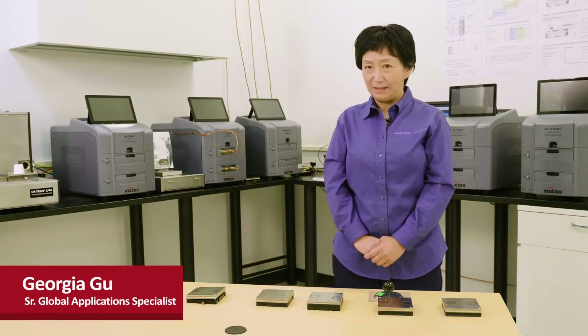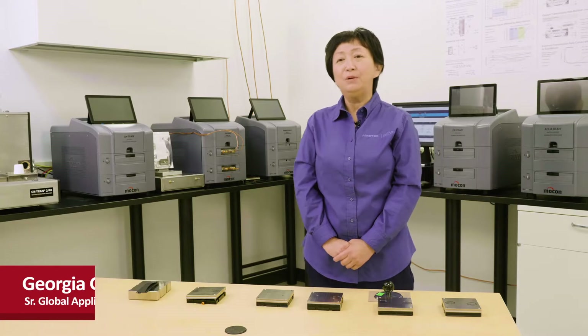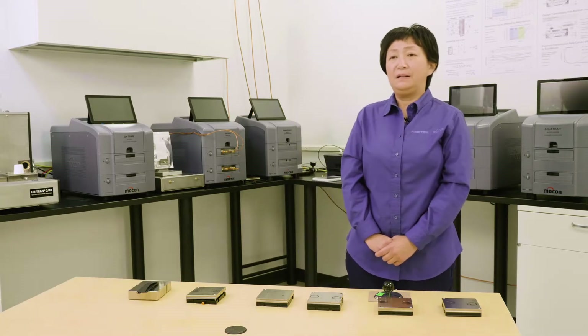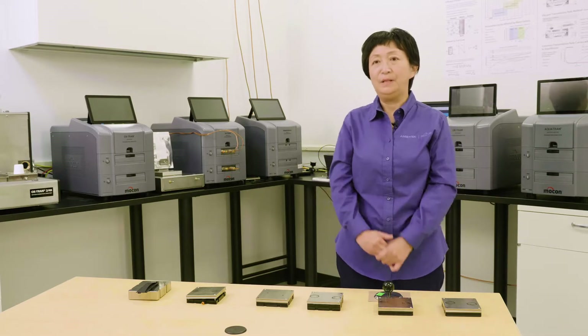Hi, I'm Georgie Gu at Amatok MoCom and I'm the senior global application specialist. Today I'm going to review the advantages of our next generation instrument for permeation.